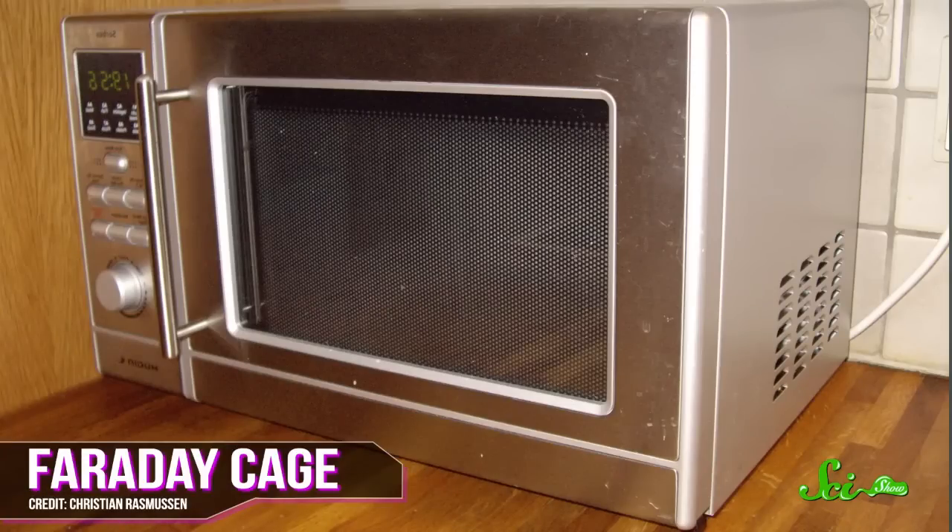The little window on the door is covered with a metal mesh, because that forms what's called a Faraday cage. The holes in the mesh are smaller than a microwave's wavelength, so they keep those waves from passing through the door and cooking off your face.